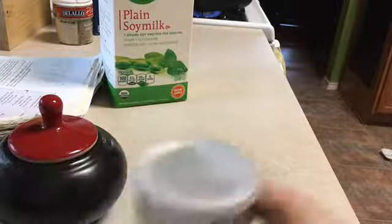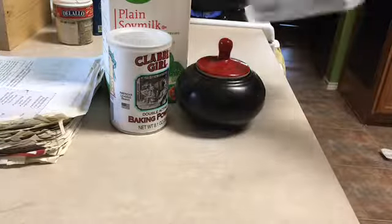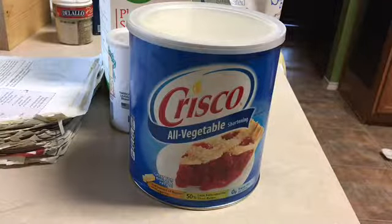So I thought while the pot is boiling, I'm going to go ahead and make some rolls to go with the food. So I have a recipe here to follow and what you're going to need is some milk — I'm just using soy milk for this — baking powder, salt, sugar, vegetable shortening, and flour.